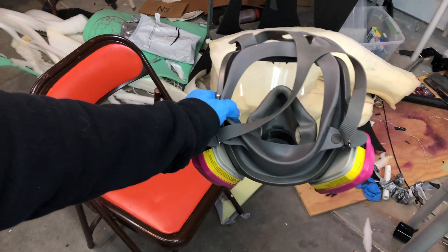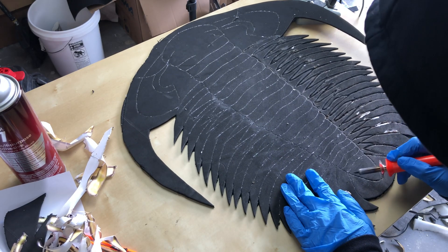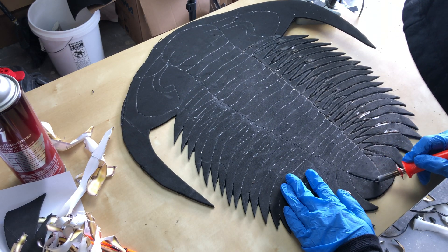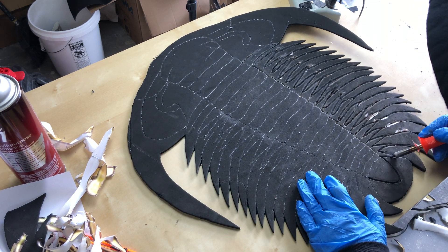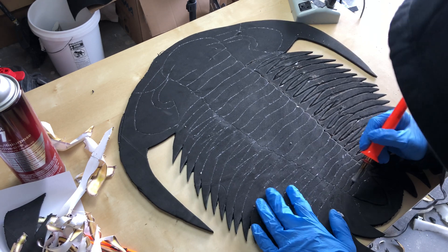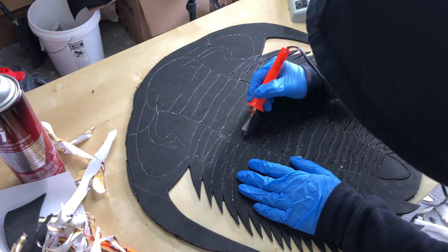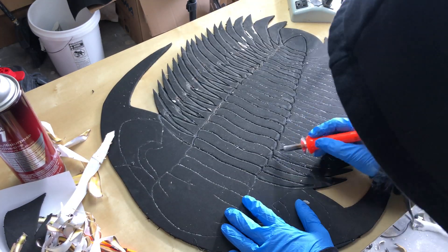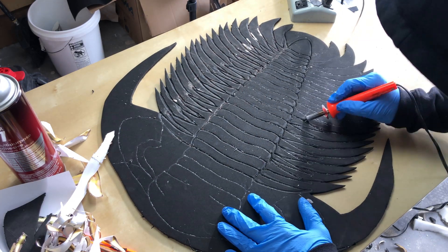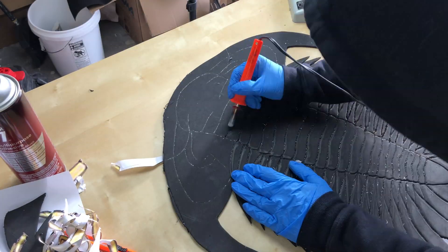You use a soldering iron for the detail — definitely use a respirator. I use a full face respirator when I solder foam because the smoke is pretty gnarly. You definitely don't want to breathe this stuff in. You're going to want to do this outside in a well-ventilated area, not around other people. You're not cutting all the way through — you're melting just a little bit on the top to get the detail. Take your time with it.